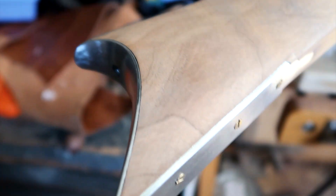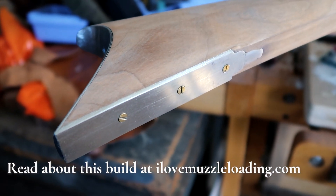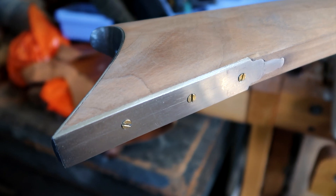Keep that file on that toe plate and we're starting to file that angle to match the stock as the stock comes around and comes into the toe of the rifle. And there you have it — this is our completed do-it-yourself at-home toe plate to match this Kibler Southern Mountain Rifle. Once again, I'm Ethan and I love muzzleloading. Thank you so much for watching.